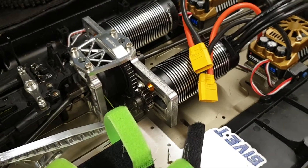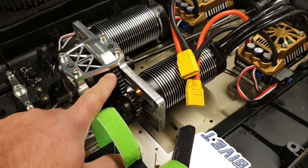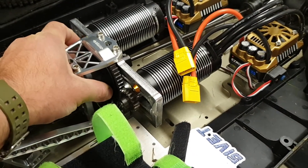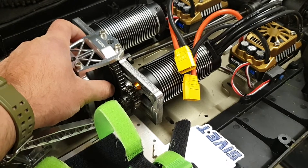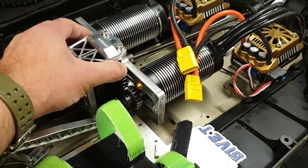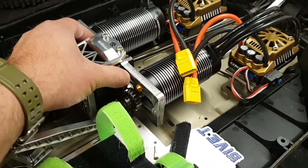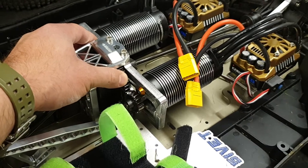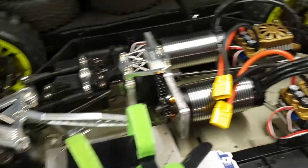I wanted to update you on some hardware that has been purchased. I've just bought a new locked center differential — RC Max UK diff cup, Team Chase diff locker. Also a Blackbone 50-tooth spur gear. We're currently on a 57/58 stock setup, so we're going down quite a bit on the spur. We're also going for a locked differential.